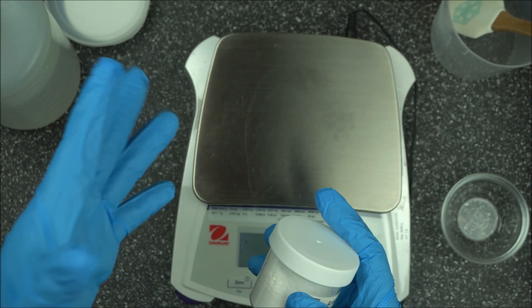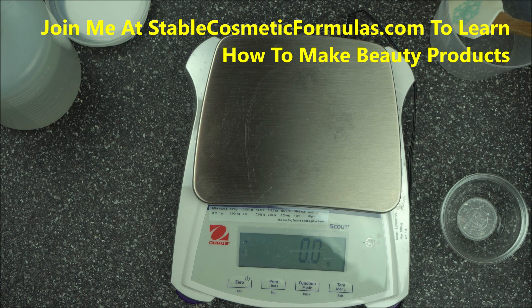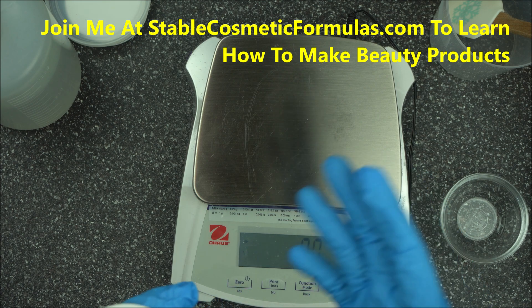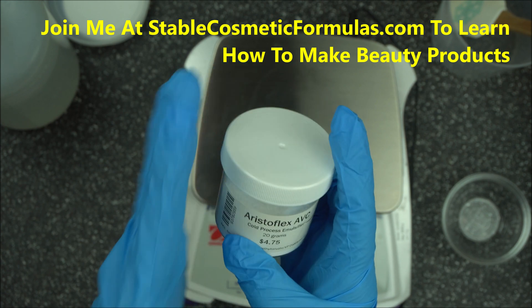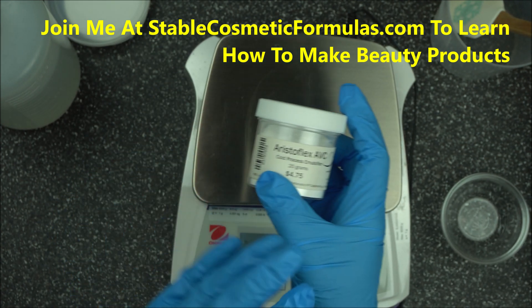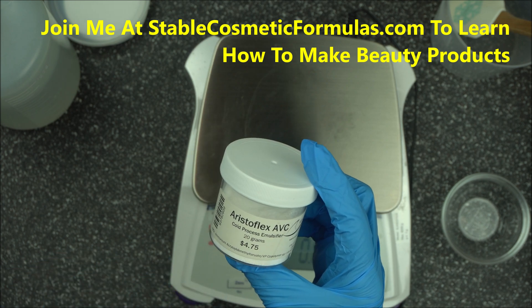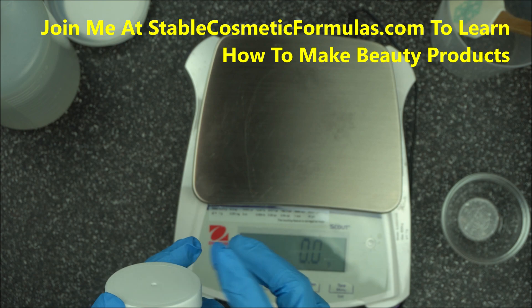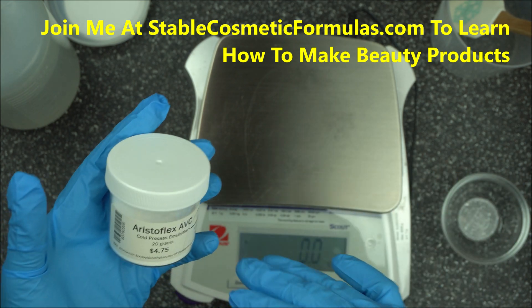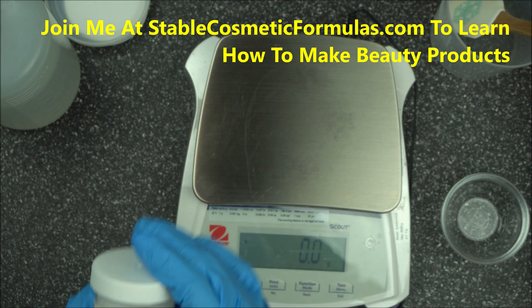If you have used Carbomer 940 before, it's a VP co-polymer that needs to be neutralized. The difference between AristoFlex AVC and Carbomer is that AristoFlex AVC is already pre-neutralized by the manufacturer, so what you have to do is just follow the simple instructions to use it.